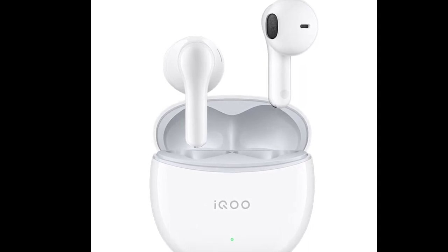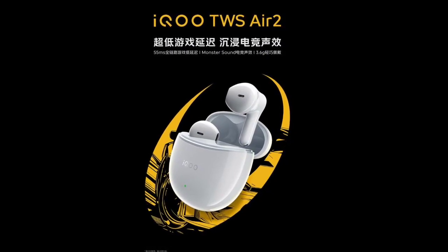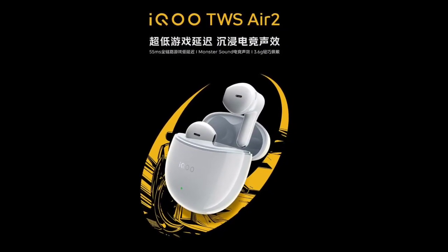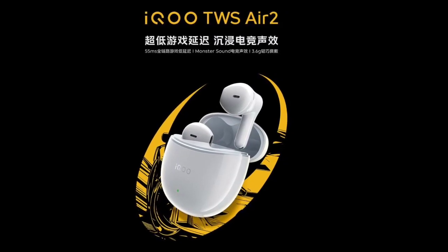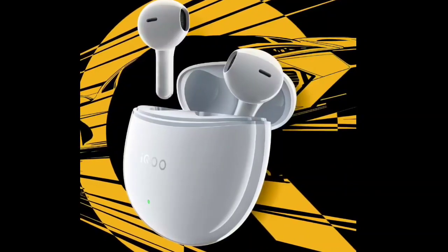The design is ergonomic and comes in a silver-gray color option, featuring a charging indicator light below the IQOO logo. The earbuds support Monster Sound eSports sound effects, 3D surround sound, and DeepX 3.0 stereo effects, with AI call noise reduction technology capable of suppressing up to 51% noise.